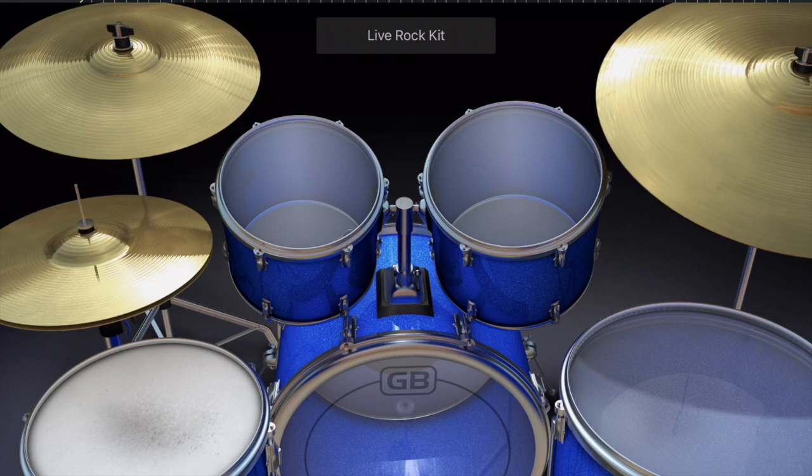If I hit it closer to the edge of the screen you're going to get a more open sound — the cymbals are kind of rattling. We use that sometimes but not always.